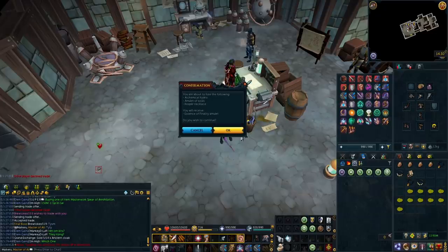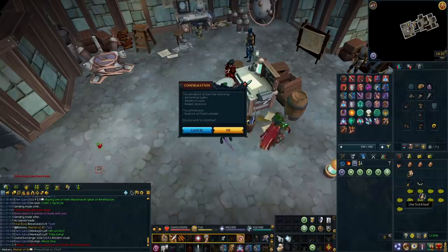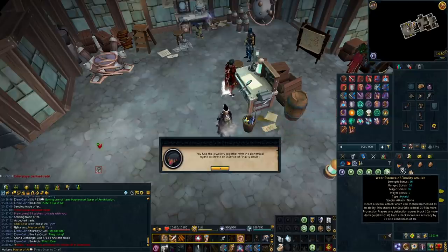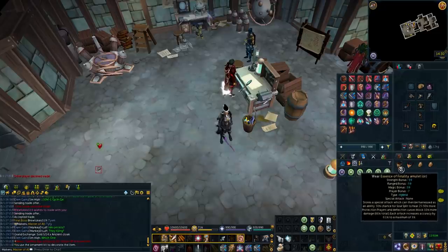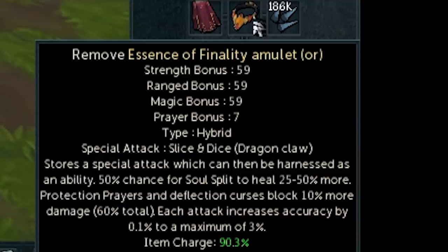It's really nice that they've made it so you can use ones that were bound to you just by repairing them to 100% — you don't have to buy a new one or anything. If you did combine a Reaper and Souls ornament kit, you can add that to the amulet to take it from 56 to 59 in all stats, giving plus 3, which isn't bad. This amulet combines the effects of the Amulet of Souls and the Reaper Necklace, so you get the accuracy from the Reaper Necklace and the increase to Soul Split and protection prayers from the Amulet of Souls. It also has better base stats, which is amazing.